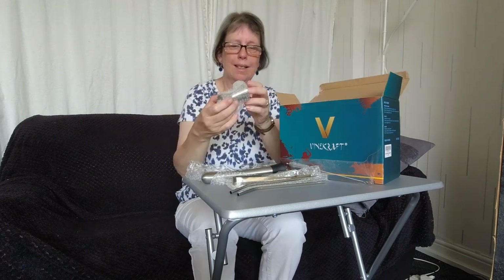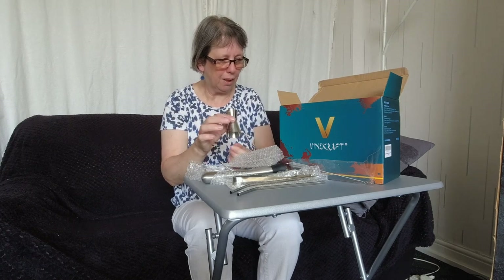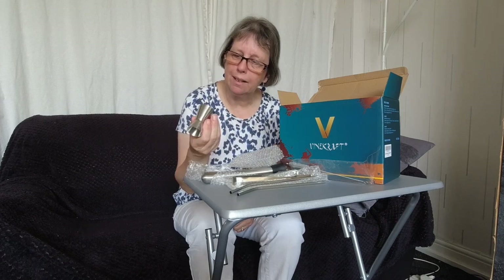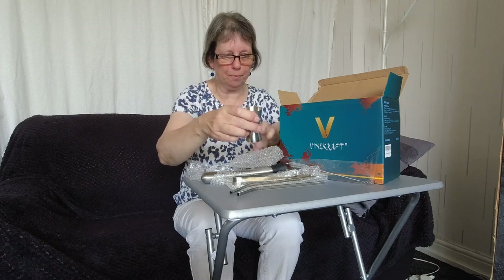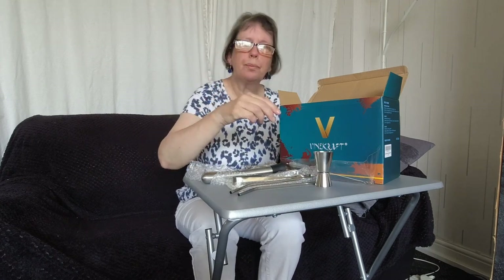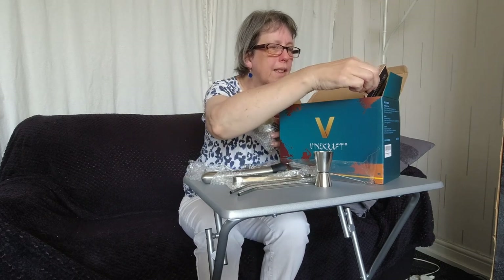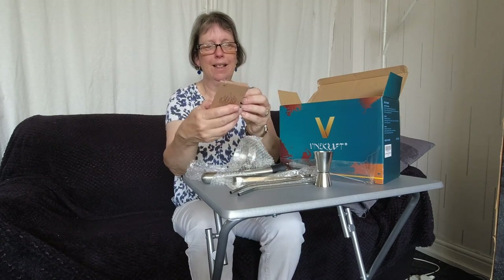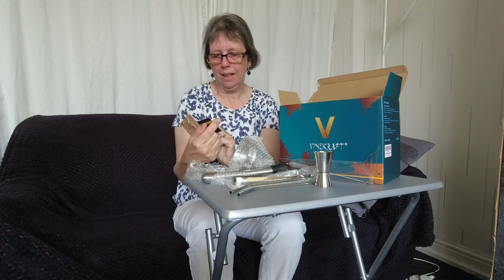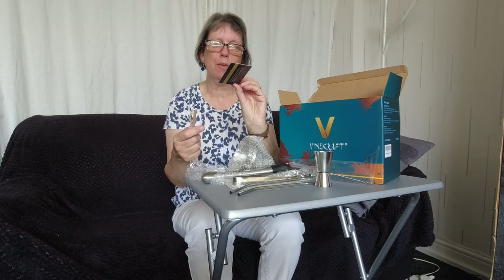It's a very good set of items to get with a set. And of course there's the cocktail measure — it calls it a cocktail jigger. I'm assuming that's like a single and a double of spirits.